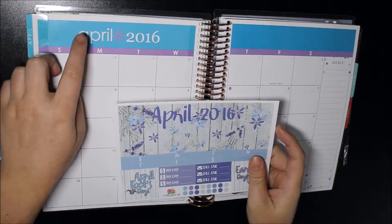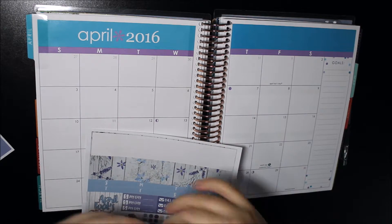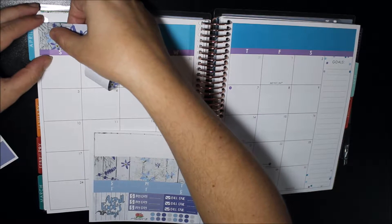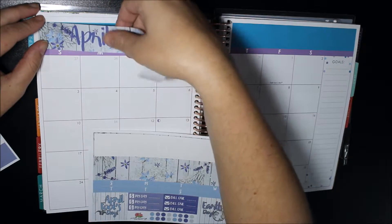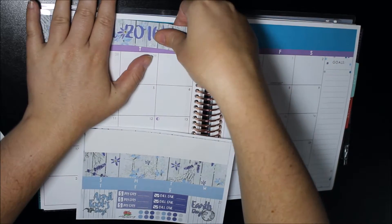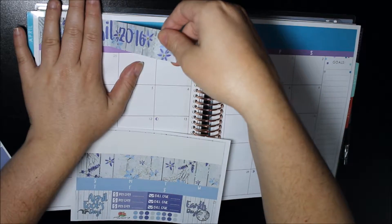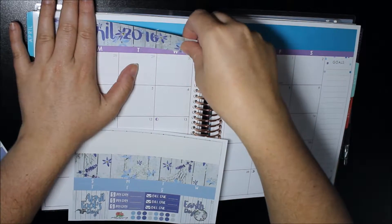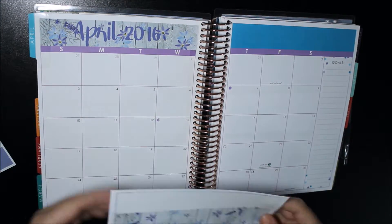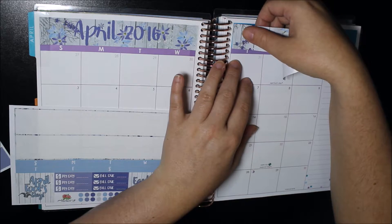The first thing I'm going to do is pop down my header up the top. So we have the April one first. I'm going to go down and hopefully this will go down straight. The worst thing with big stickers is they can be a little bit hard to get down straight, but what's good with her kit is they're removable, so it's not too bad. So that's that one there and then I'll pop this one down on this side.